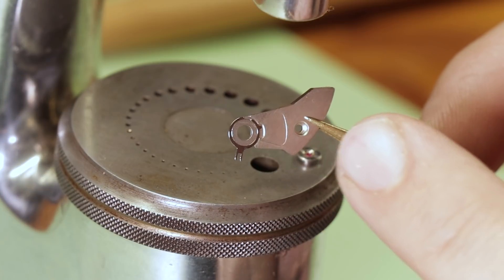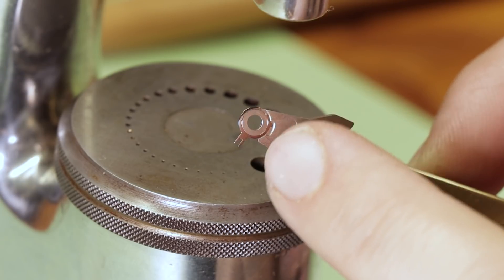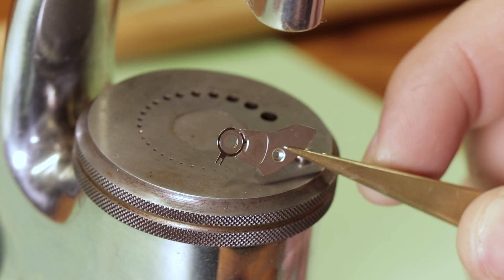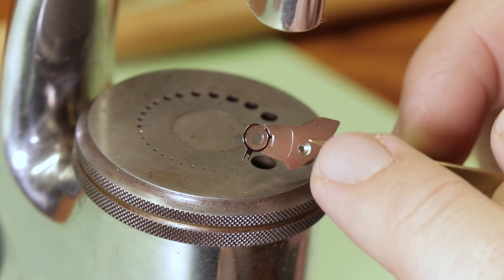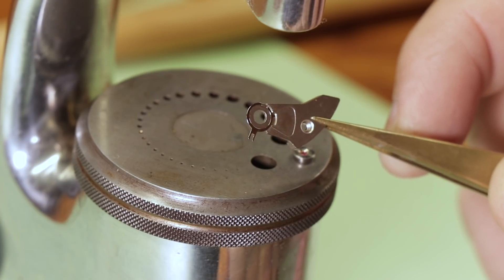There's that little arm that sticks off the end of the stud holder, and it fits within this groove to regulate how far across the stud holder can rotate on the balance wheel bridge. My design for the balance wheel bridge doesn't incorporate that slot, and also my balance wheel bridge is thicker than the original, so I'm going to file the arm off that stud holder so it fits inside my watch.